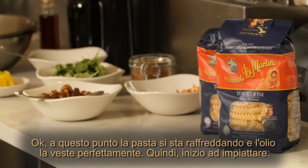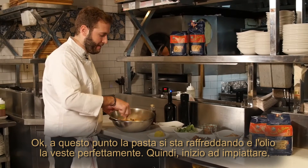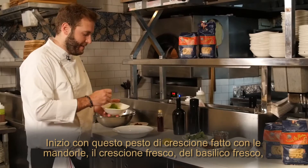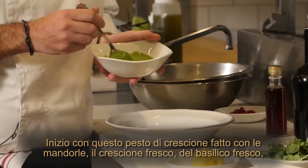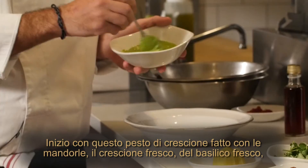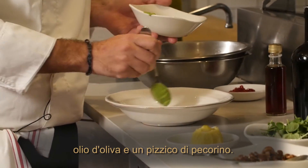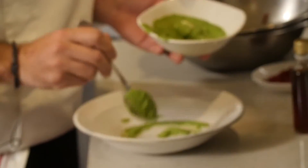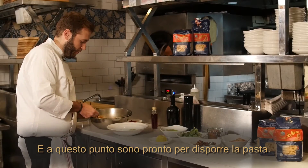At this point the pasta is getting cold and the oil is sticking on the pasta, so I'm going to plate it. I'm going to start with this watercress paste I made with almonds, fresh watercress, some fresh basil, olive oil, and a touch of pecorino cheese, and make a little swirl on the plate. At this point I'm ready to put the pasta.